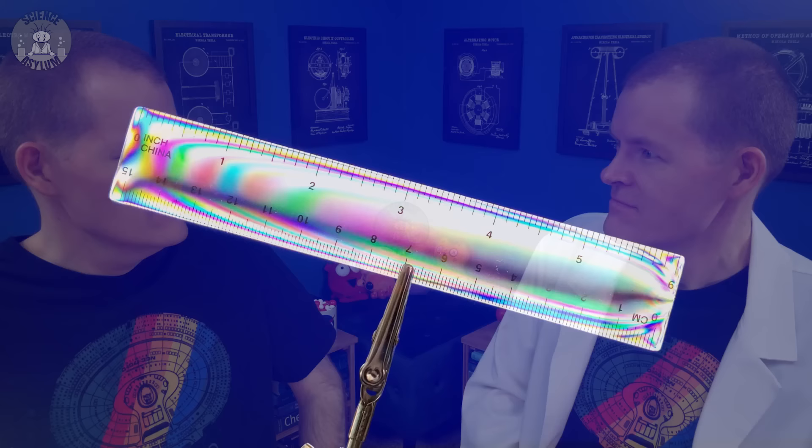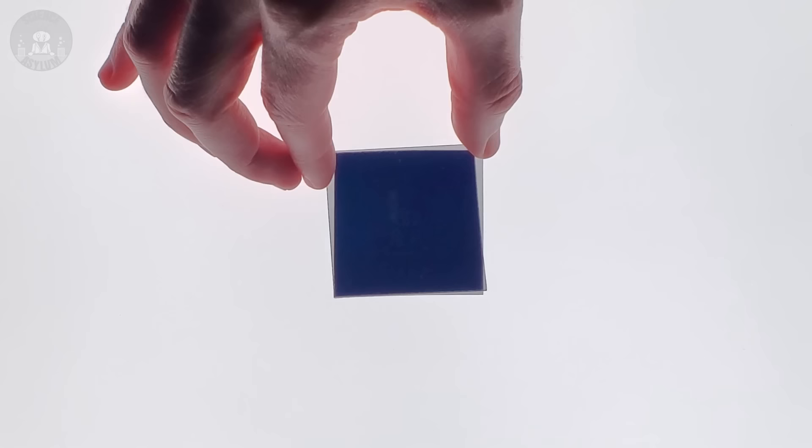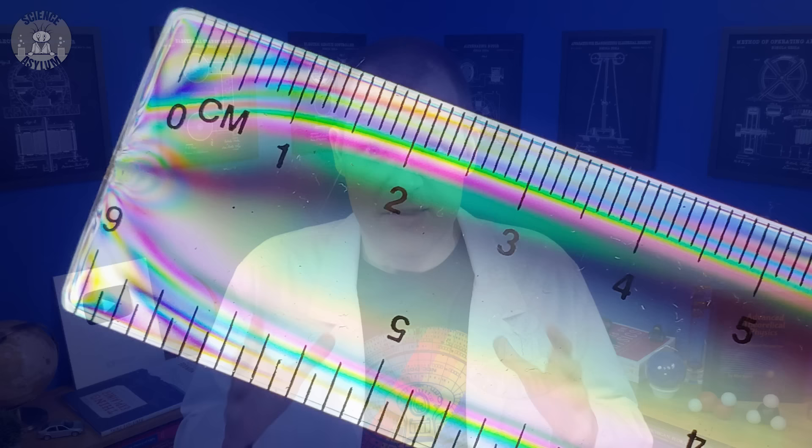Stuff like this. Beautiful, isn't it? What is that? A stress pattern. It's telling you something about the internal structure of a ruler. Lots of objects have internal stresses based on how they're made. Polarizing filters, also known as polarizers, let you see a remnant of that process. You can tell the plastic in this ruler cooled inward from the edges, forming stress rings.